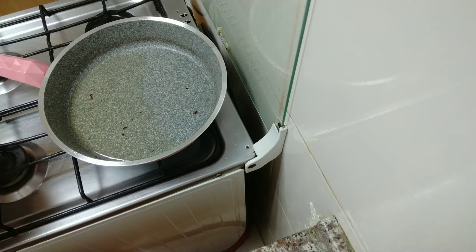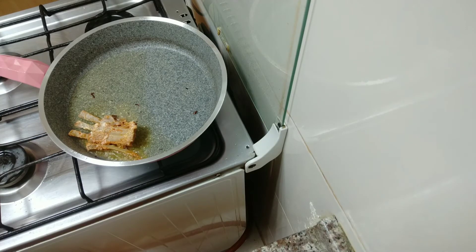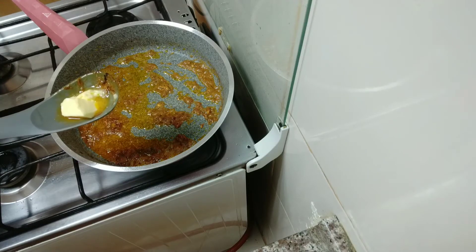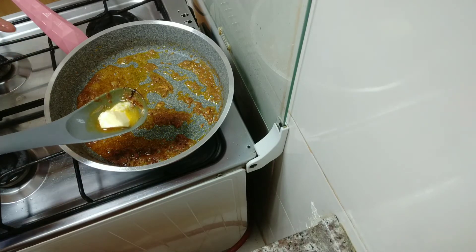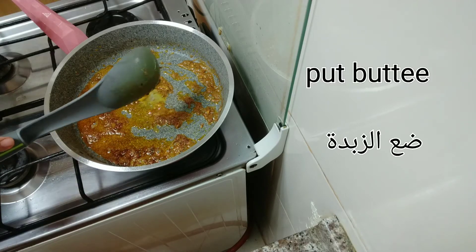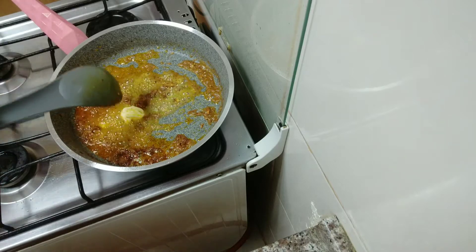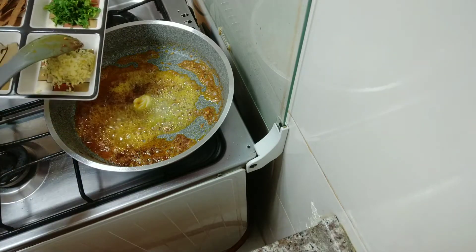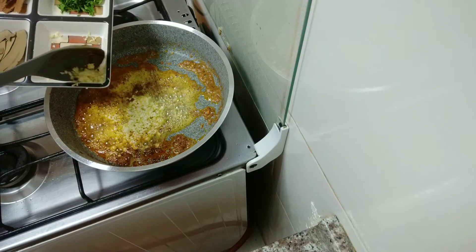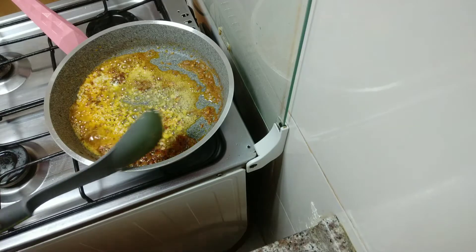Now I will fry our meat a little. Now I have finished frying the meat. I will use the same pan to cook the tomato and other things. I will add butter, and now I will put in the garlic and ginger paste.